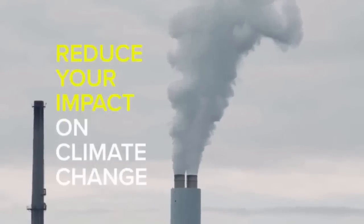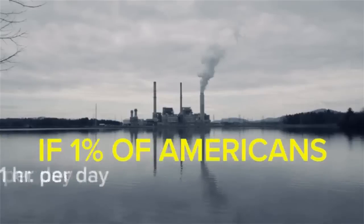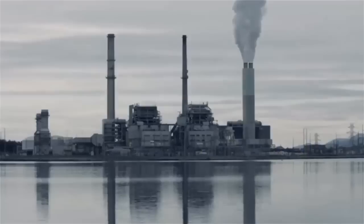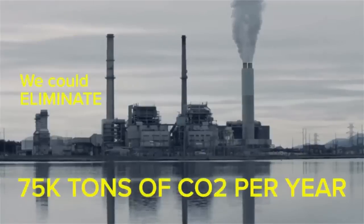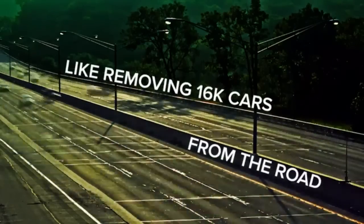Better still, with the Spark, you'll be reducing your personal impact on climate change. In fact, if just 1% of Americans exercised on the Chess Trainer for one hour every day, we could eliminate 75,000 tons of CO2 pollution every year — equivalent to removing 16,000 cars from the road.